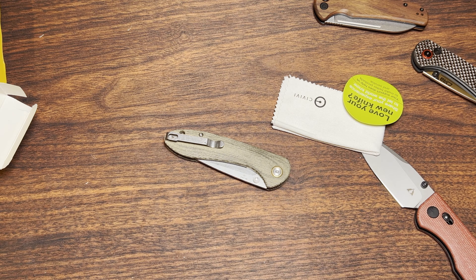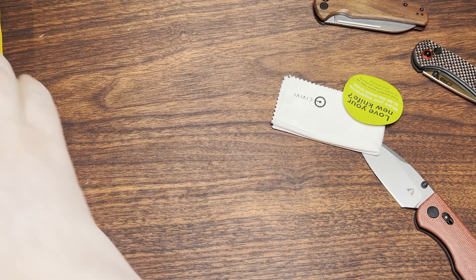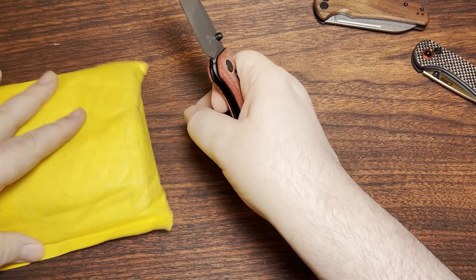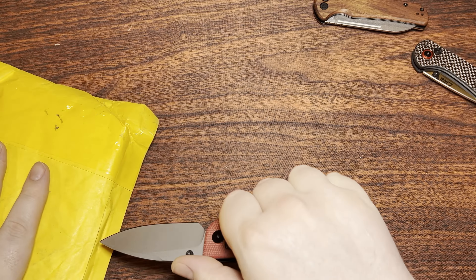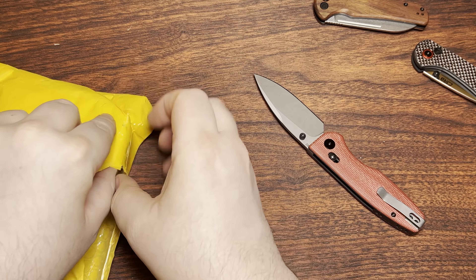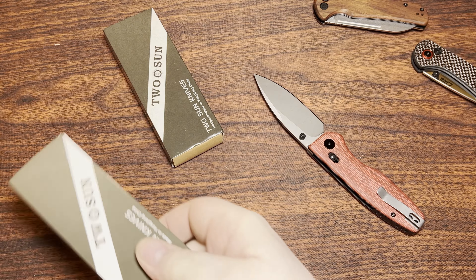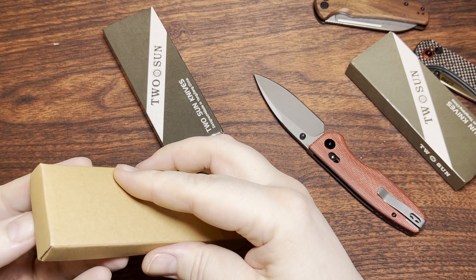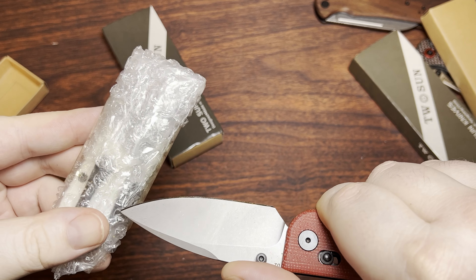I'll move some of this stuff out of the way, and the old Feldspar too. And then these are a couple of Tisans, as you probably expected from the little envelope here. There's one and the other — I don't know which one is which, so I'll just go ahead and open one up. This is the Bronc.